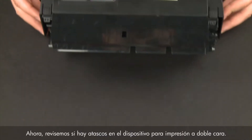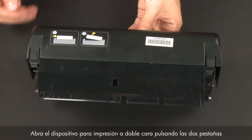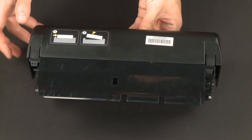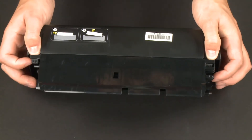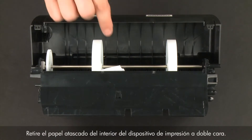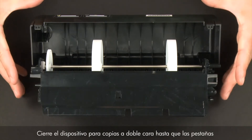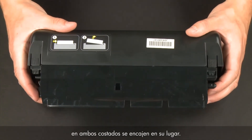Now let's check inside the duplexer for any jams. Open the duplexer by pressing the two tabs on each side. Remove any jammed paper from inside the duplexer. Once all the paper has been removed, close the duplexer until the tabs on both sides snap into place.